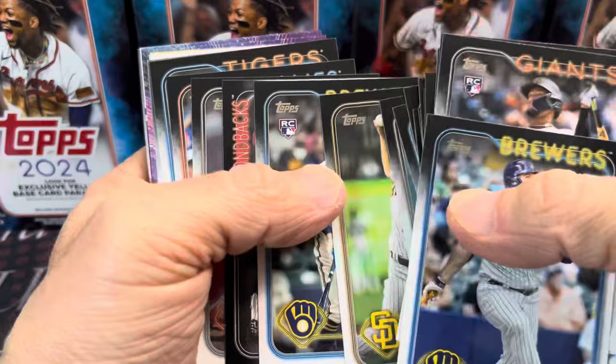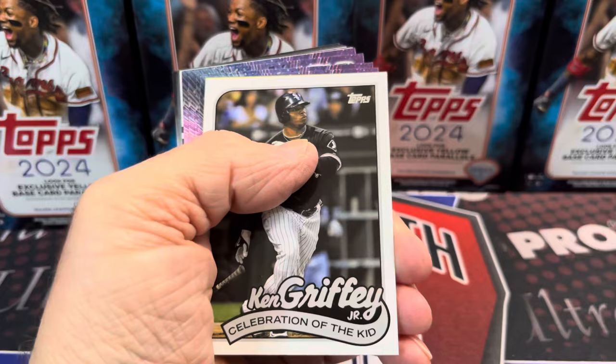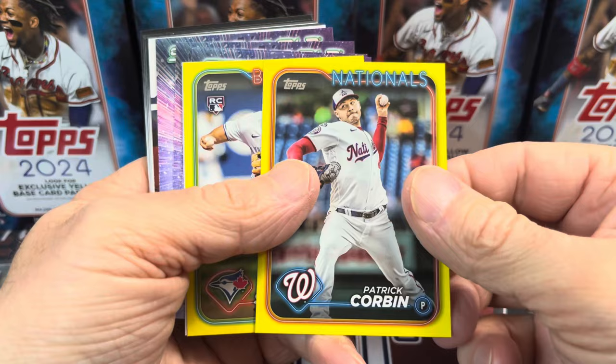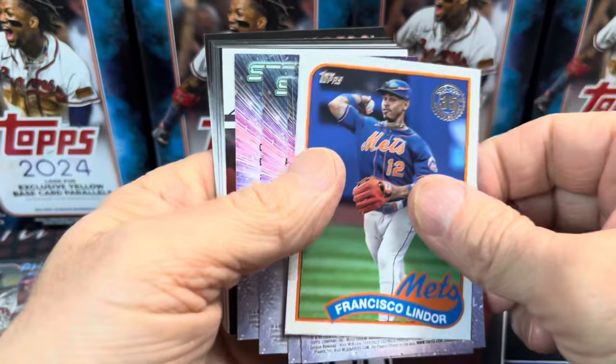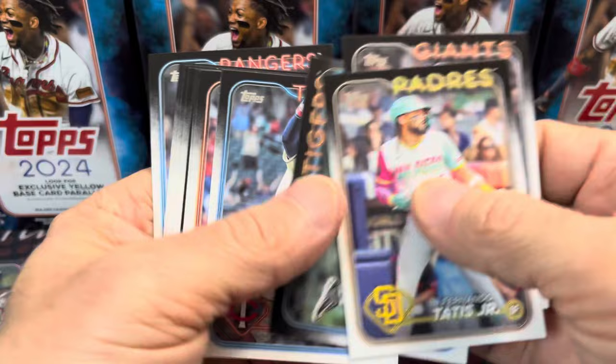I don't know if the yellows really sell all that well — my experience is they don't really. That's kind of a bummer unless you get one of the best rookies; then people are chasing that parallel. Here's a Celebration of the Kid — this is a very popular set. And then we have a Brandon Marsh rainbow foil, Patrick Corbin yellow, Davis Snyder yellow, Francisco Lindor on the 1989. And then some Stars of the MLB and a 2023 Greatest Hits — Tatis there.